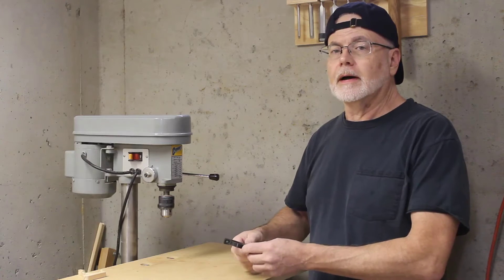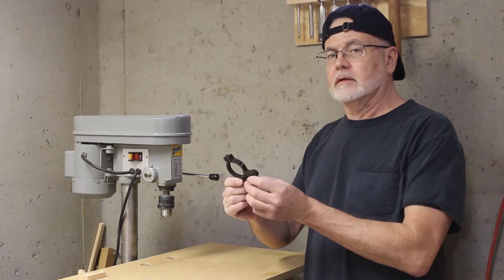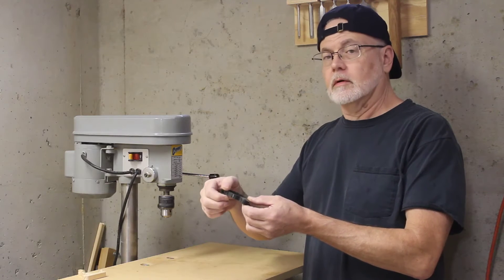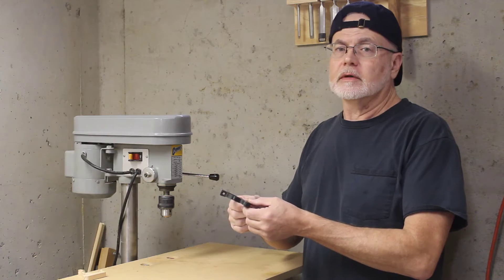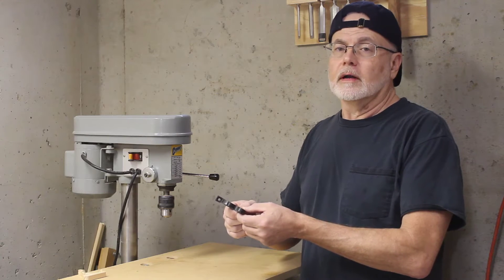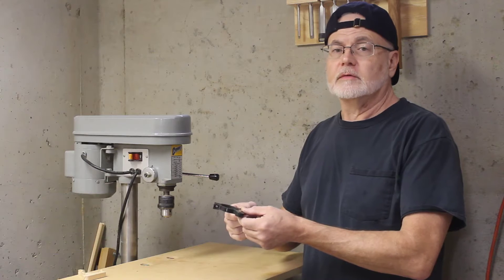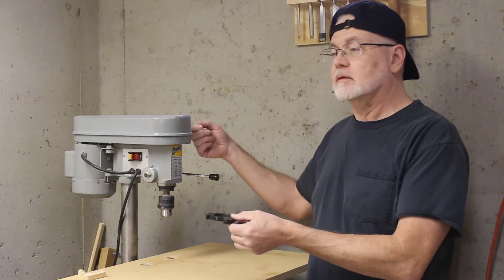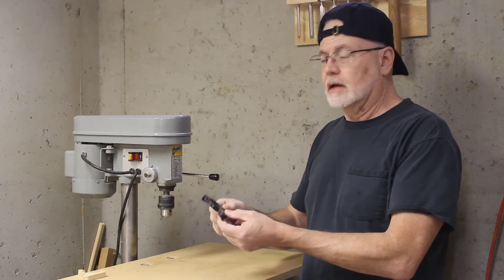One problem I had with it is the ring that holds the depth stop was broken. It was broken when I first got it. I recently glued it back together and installed it because I needed it for a project. I figured I'd wind up breaking it again, and sure enough that's what happened. I forgot to reset the stop, went to drill a full depth hole and popped it back in half.